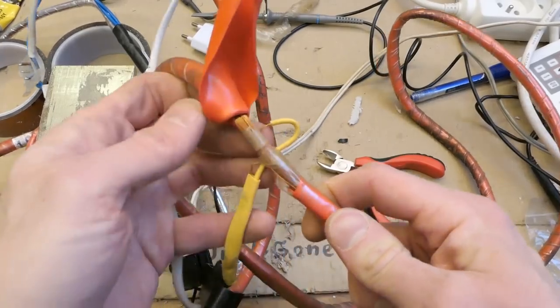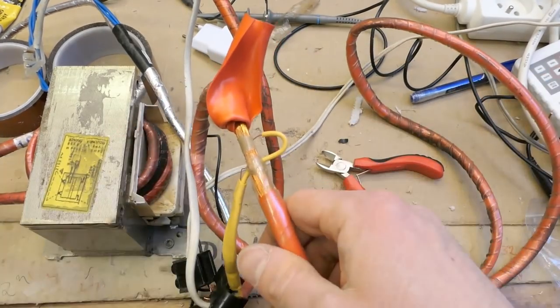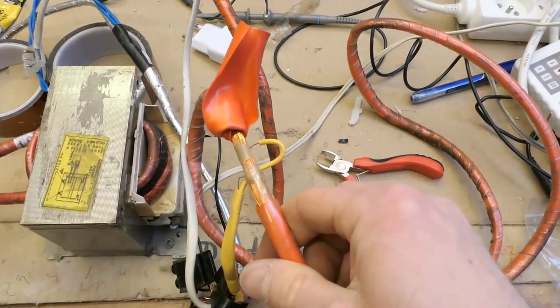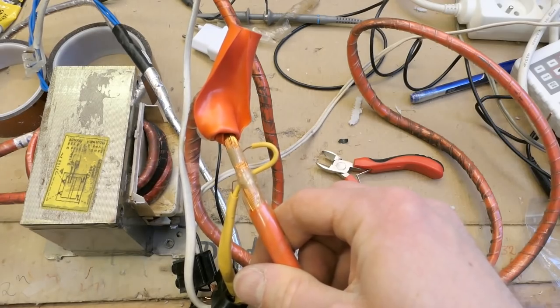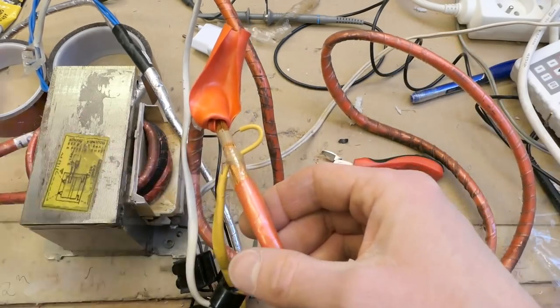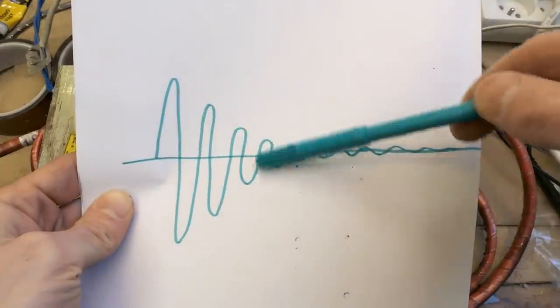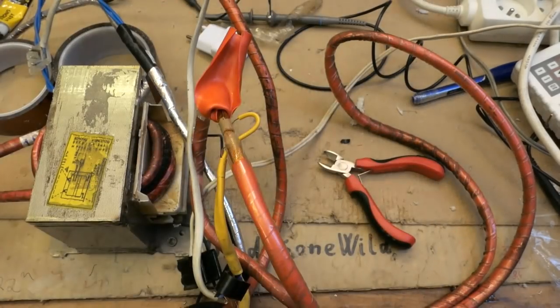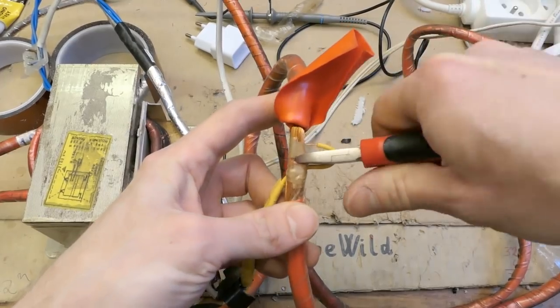Let's cut those degaussing coils. They were wrapped around the CRT screen and briefly connected to mains via a PTC thermistor which heated up and gradually increased its resistance. So the AC voltage in the coil went gradually down, and the AC magnetic field faded out and demagnetized the screen. But now they're going to be used for something completely different.